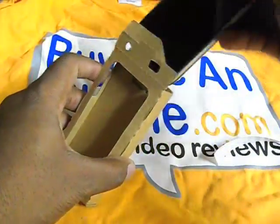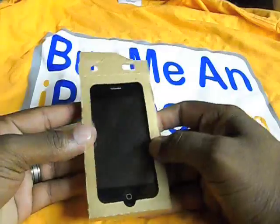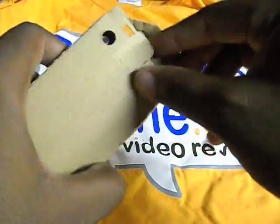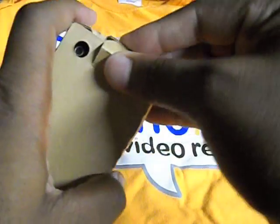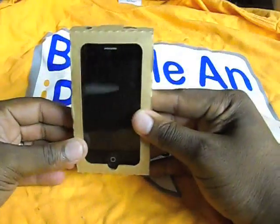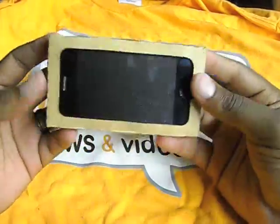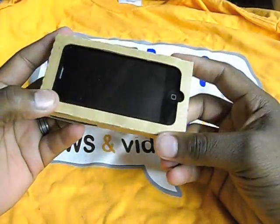Now I'll go ahead and drop in my iPhone 3G. I can't say for certain if it'll fit the first-gen iPhone, but I don't see why not — it's just cardboard. Get that folded, get that put in — and there you go: Case-Mate Recession Case installed.